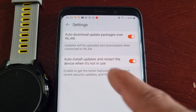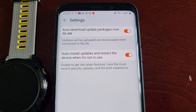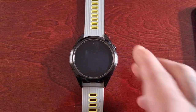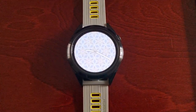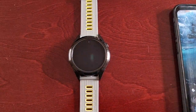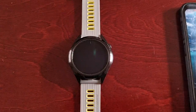Go ahead and turn on auto-install updates and restart the device when it's not in use. That's it for the video — it's pretty much just a simple update with a few new little things. Thanks for watching, be sure to give the video a thumbs up. It's the Android Doctor and I'm out — see you in the next one.